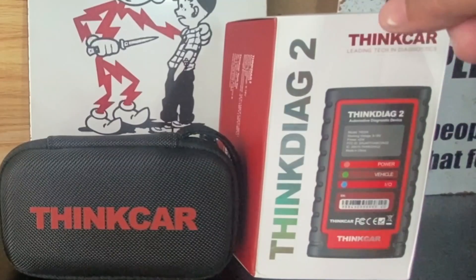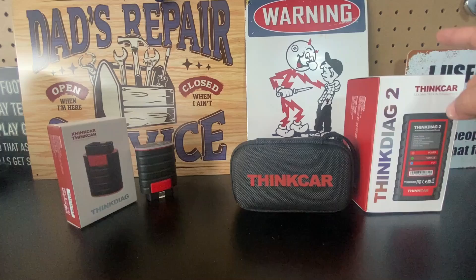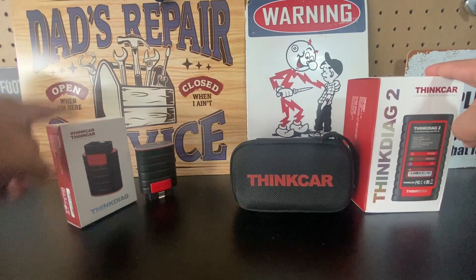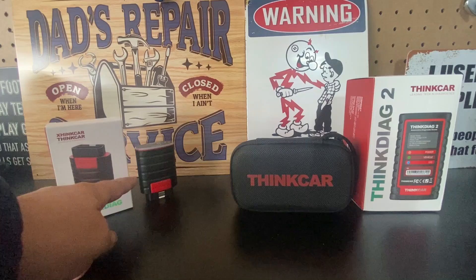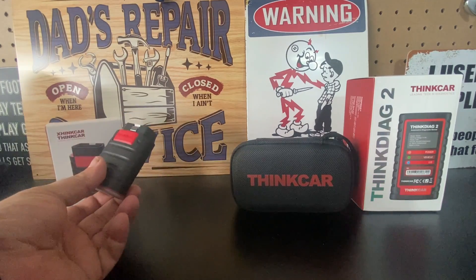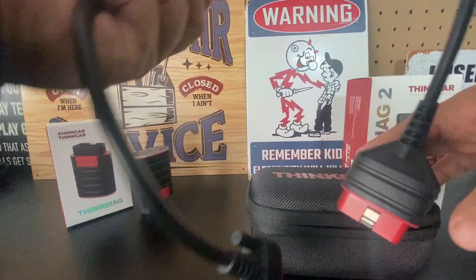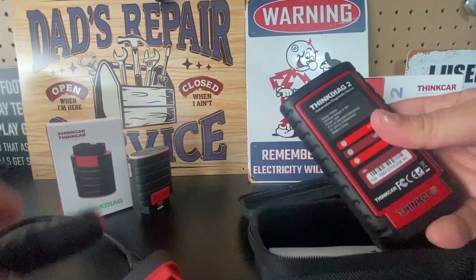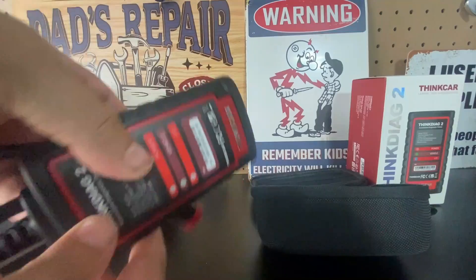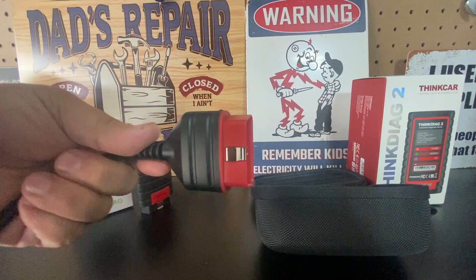The ThinkDAG 2 has Bluetooth 5.0 while the ThinkDAG 1 has Bluetooth 4.2. The ThinkDAG 2 supports 12 languages versus 9 on the ThinkDAG 1. The ThinkDAG 2 comes in a smaller package — just the dongle by itself — while the ThinkDAG 1 comes with a case, a cable, and a much bigger dongle. You can see the size difference, and the cable slots right in. Once it's snug, you're ready to connect to the vehicle.